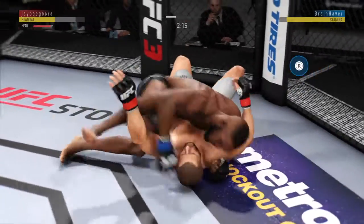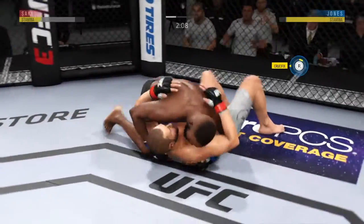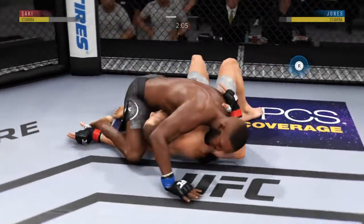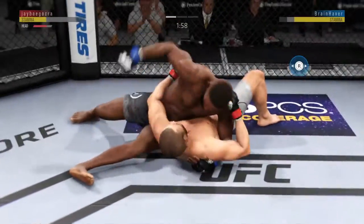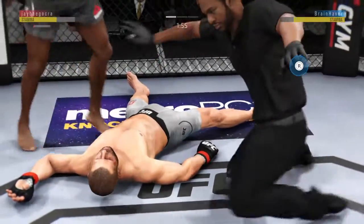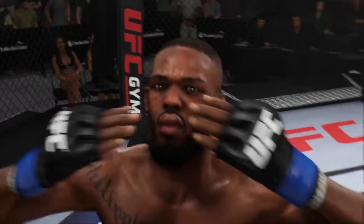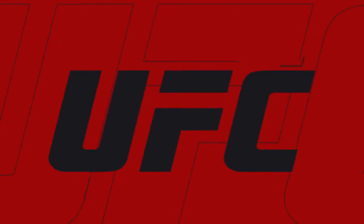Now he's got the mounted crucifix. Excellent movement on the ground here, always trying to better his position. He's doing a great job of moving and transitioning here on the ground. He lands an elbow — didn't open him up, but very well could have. That'll do it. Goodness.